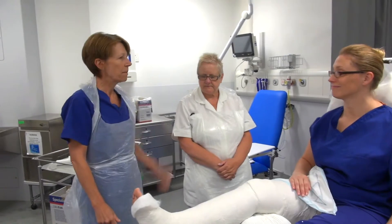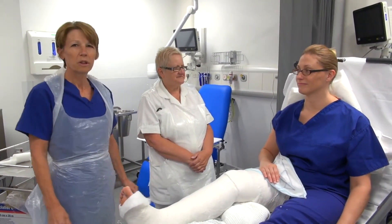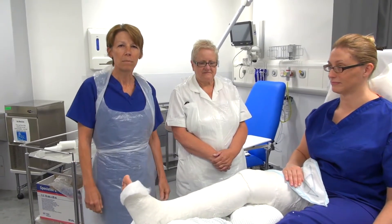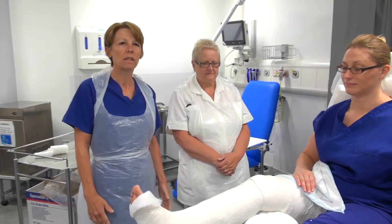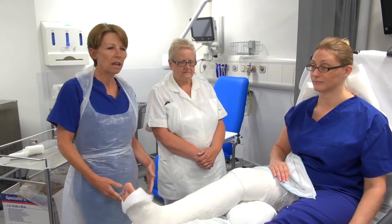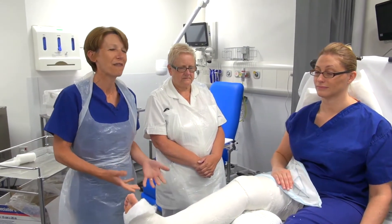I'm Sue and this is Pam, and our model is Ann today. We're going to demonstrate how to put on a hanging cast. A hanging cast is applied for a proximal fracture to the humerus which is displaced. The weight of the cast will allow for proper alignment of the humerus fracture and also disimpaction of the fracture.